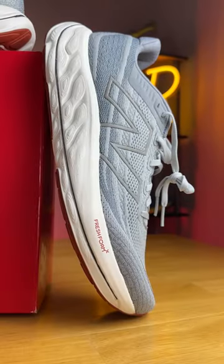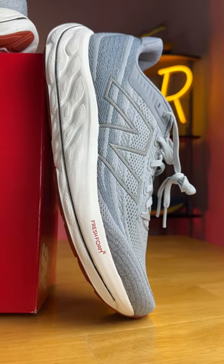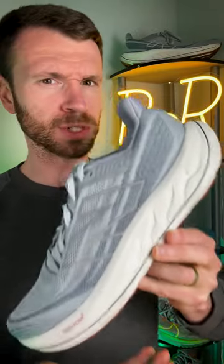This is one of the more interesting stability running shoes out there. It's the Vongo V6 and it got a complete redesign. So what makes this shoe so special?